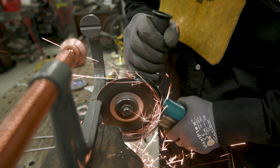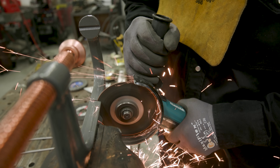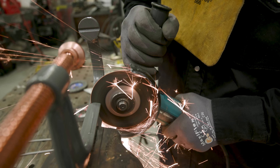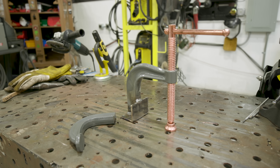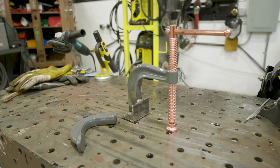Hey everybody, welcome back to Weld.com. So you may be wondering why the hell we cut up a perfectly good C-clamp. Well, we made a half clamp. We're going to show you exactly how to use it and how to build it. But before we get into that, we want to thank today's sponsor, Manscaped.com.